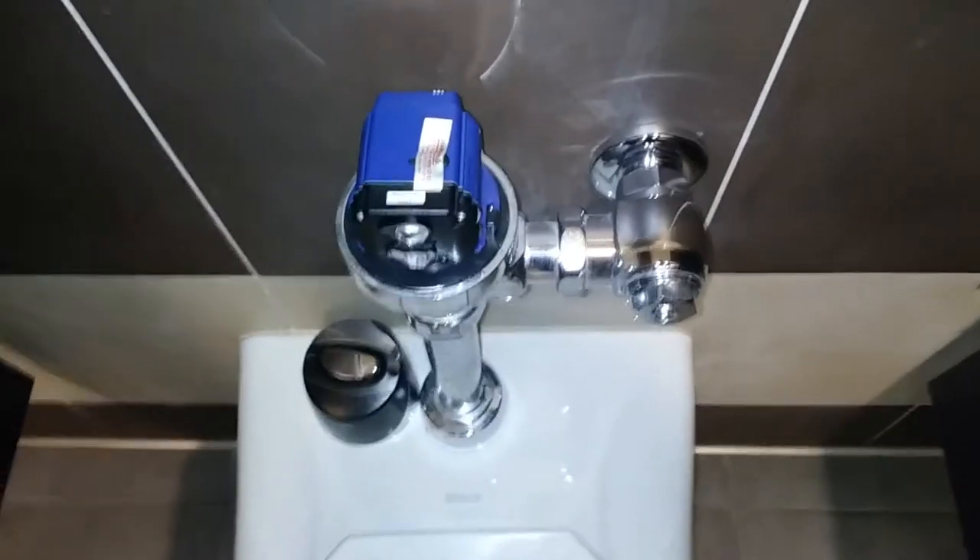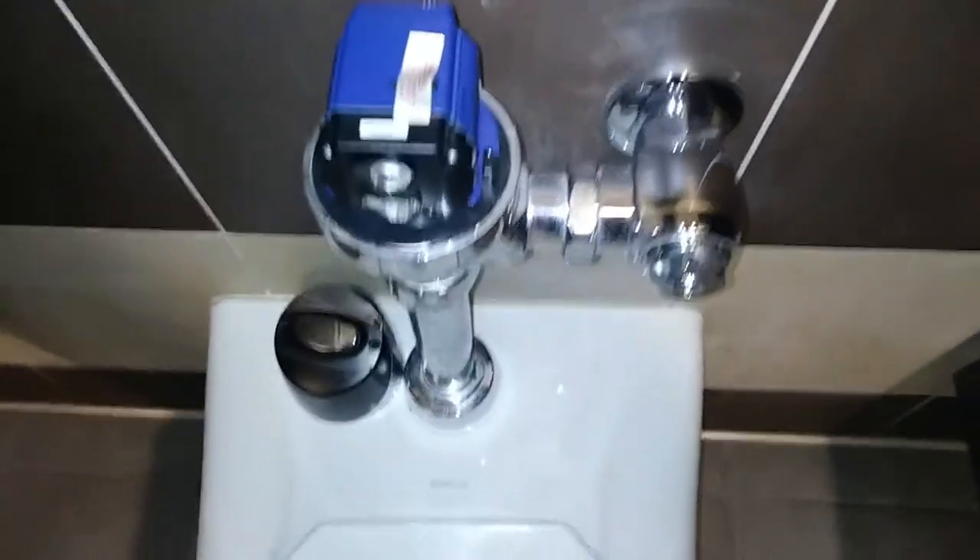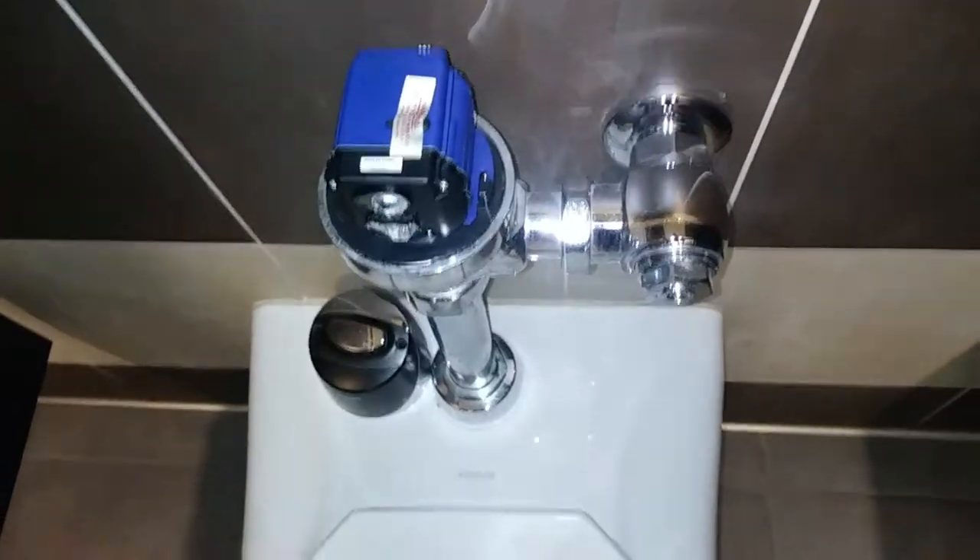I hate these freaking things. I'm hoping it needs a part so I can justify a change and convert the whole valve to a manual one, because these parts are stupid expensive.